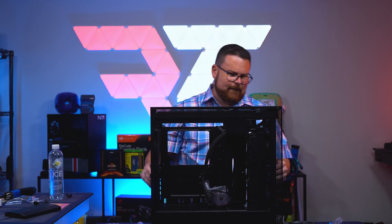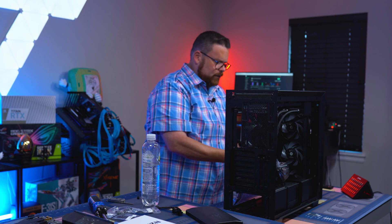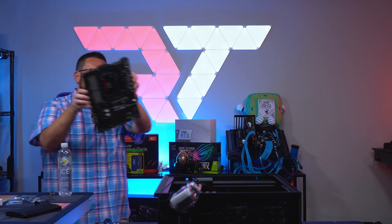Look at that radiator — we've got full push-pull. We're just going to hook up our other little fans here and then we'll be good to go. Finally, we're putting the whole thing in.